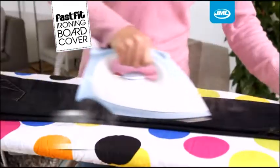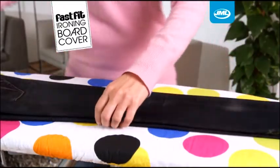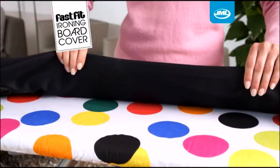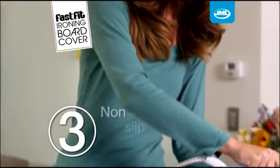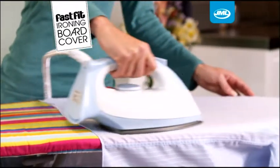Secondly, a high quality cotton lining with heat reflective properties helps you iron both sides at the same time, saving you time and effort. Thirdly, the non-slip top layer grips onto your garments to stop them sliding around while you're ironing.